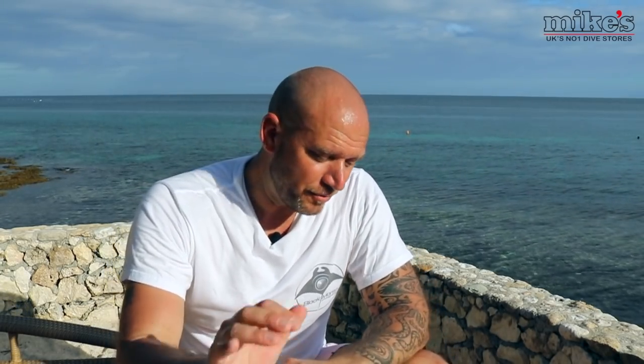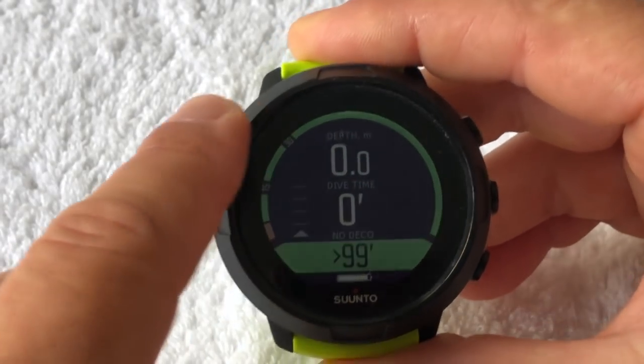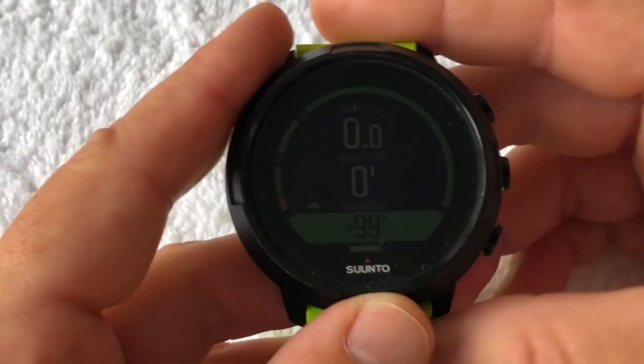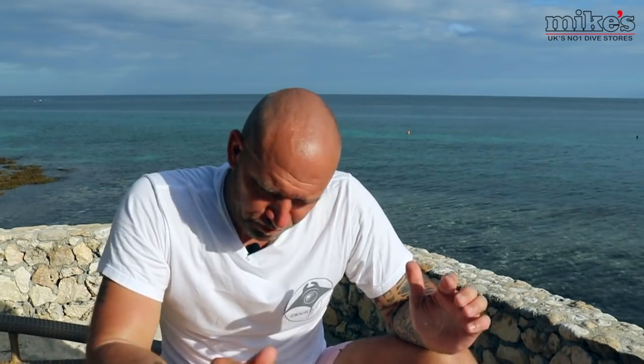It's water resistant to 100 metres. It's got a full colour MIP display which, during the dive, shows a coloured arch on the dive face illustrating key information like decompression time, tank pressure, direction, and any running timer. It also has an adjustable LED backlight and wireless connectivity via Bluetooth, which connects to a brand new Suunto app available to download at the time of the D5's launch.